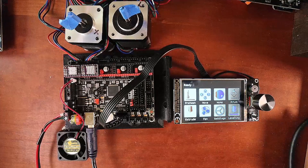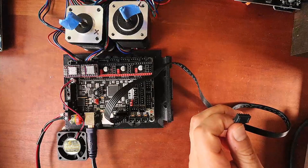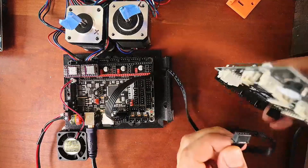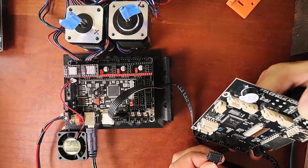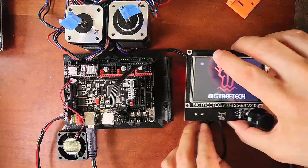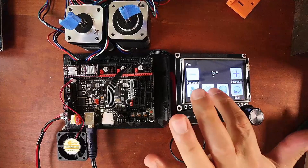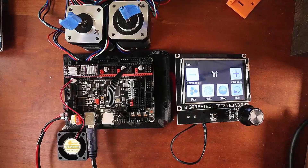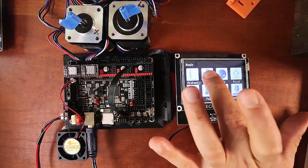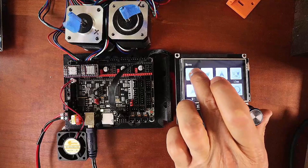Now I'm going to disconnect the TFT display and connect a different one — the BigTreeTech TFT E3 version 3. I have to find the RS-232 port, located right over here, and reconnect that. I'm going to go to Fan, do full speed — the fan is now operating. I'll stop that, go back, go to Movement, do 10 millimeters again for the X, and click that.